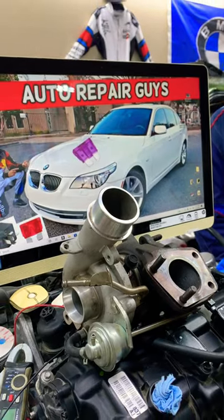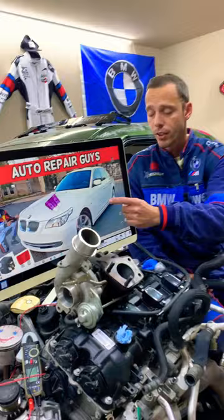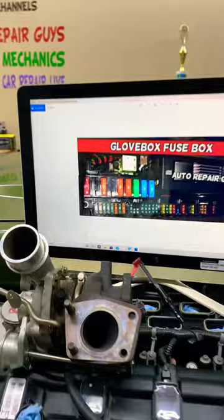Hey guys, welcome back. If you have a BMW 5th generation, models 60 or 61, and you need to find where the fuse for the turbo solenoid valve is located — which fuse you will need to check — and where you can buy cheap fuses, parts, and tools at a good price with quick shipping, a complete video about that will be on our YouTube channel, How to Repair Guys.